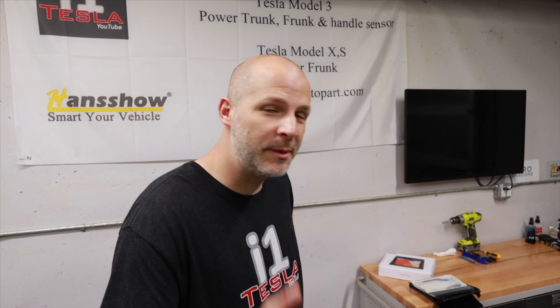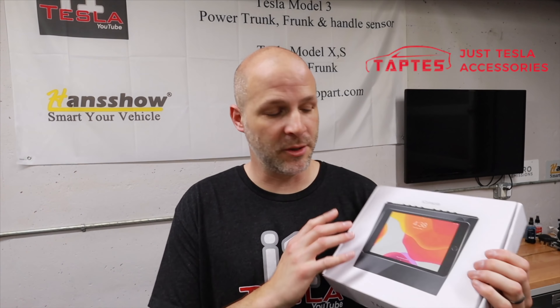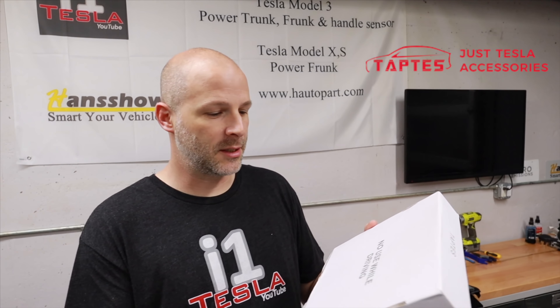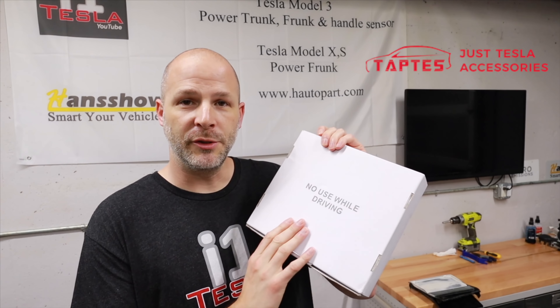So they hit me up and asked if I still had the CAD drawings and everything. We worked together over the last six months. It's still been a long time, but it is better than I thought — way better than I thought it would come out. They sent me the first production one. Well, they actually have it in their car, but one of the first production ones. This is the box it comes in — and again, don't use while driving.